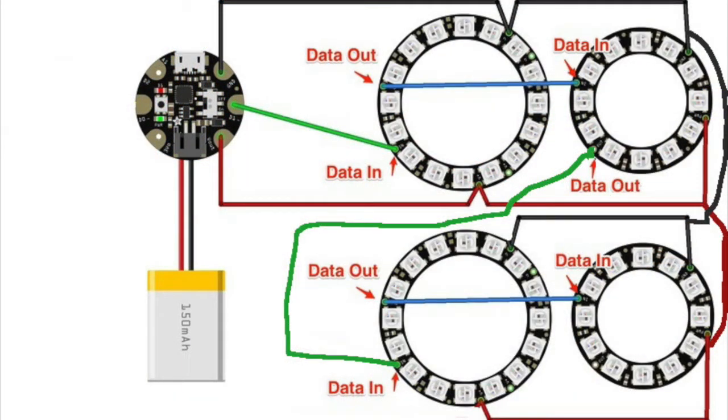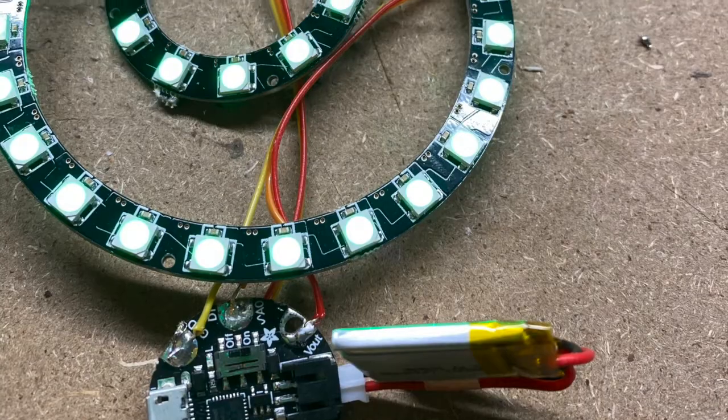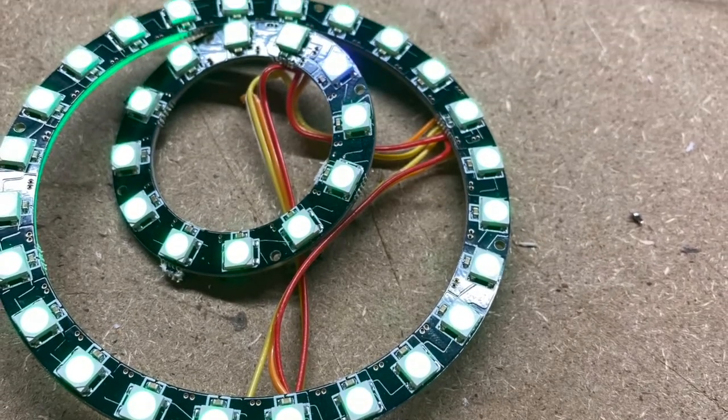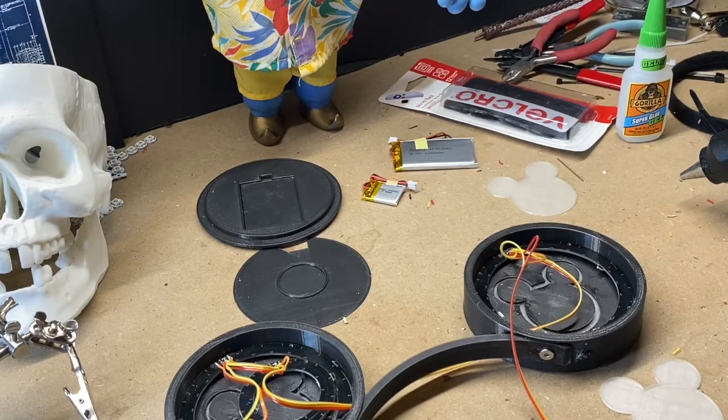The wiring is super simple. One ear gets the battery, the chip, and two rings, and then the other ear just gets the two rings. We're going to work on the right side first, which is the easiest part.